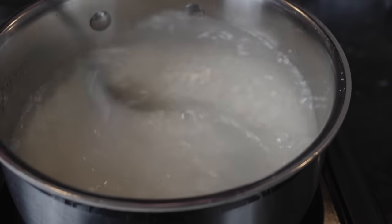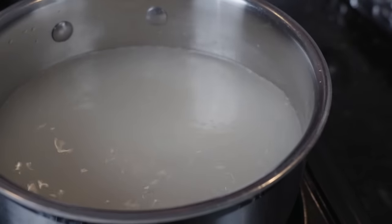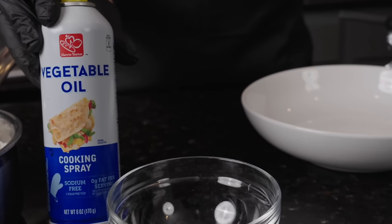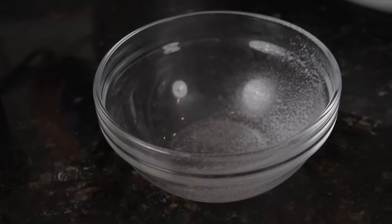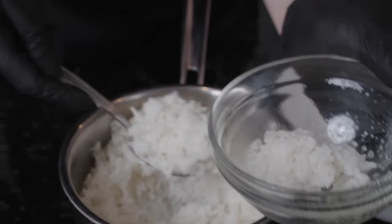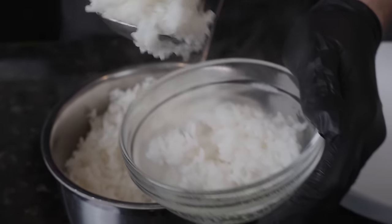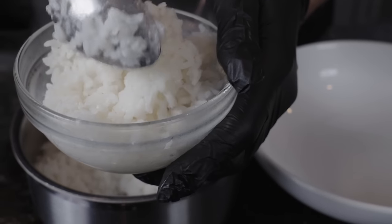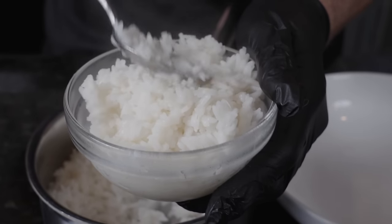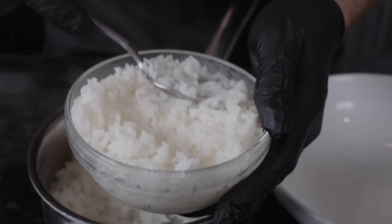Now it's time to boil some rice — super easy. Bring your water up to a boil, add one cup of rice, mix that in with a fork, then cover the lid, put it to low, and let it simmer for 20 minutes. You'll have perfect rice. Once you have that perfect rice, we're going to use a ramekin or bowl with a little vegetable spray to make sure nothing sticks, and use it for presentation so we get that nice beautiful mound of white rice.